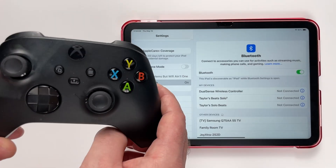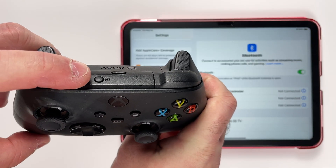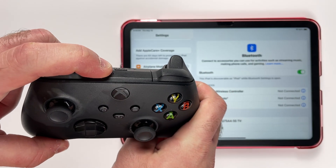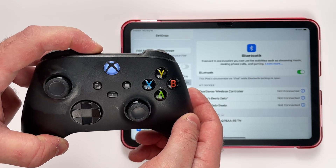Now with your Xbox controller, make sure you have a fresh pack of batteries in. Have a look on the top and press and hold the sync or pairing button until the light on the front of your controller starts flashing, indicating it's in pairing mode.